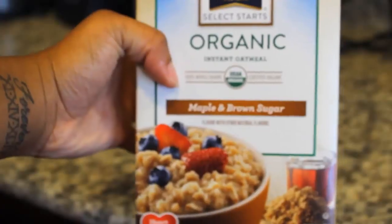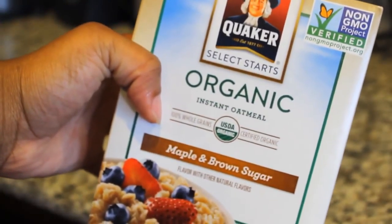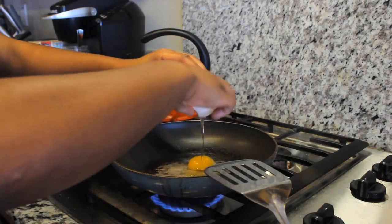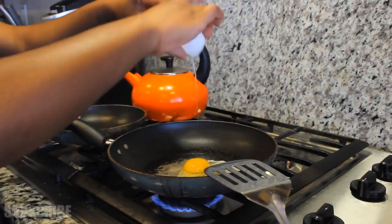So these are some of the things I'm using to make my breakfast. Usually I will have oatmeal in the morning. My favorite is maple brown sugar — this is the organic kind. But if I'm not going to make oatmeal, then I'll have something else.